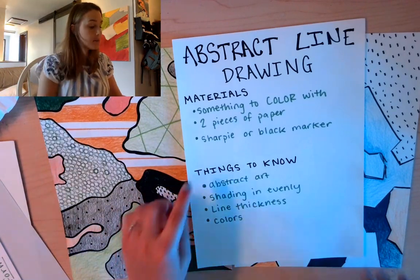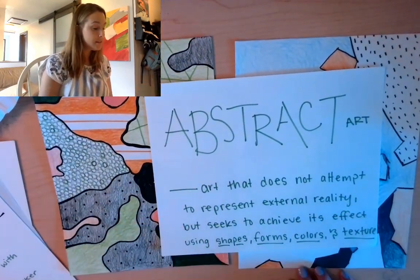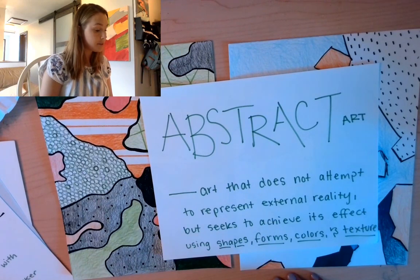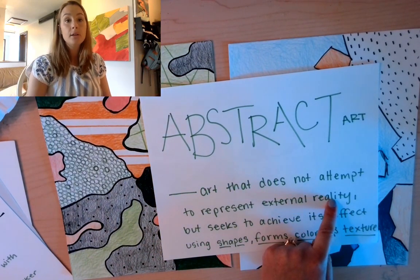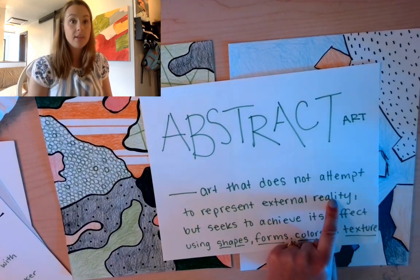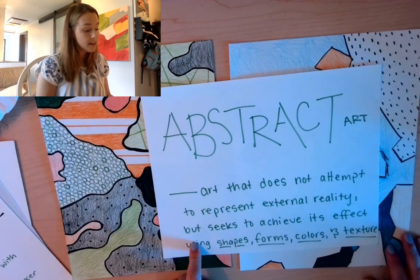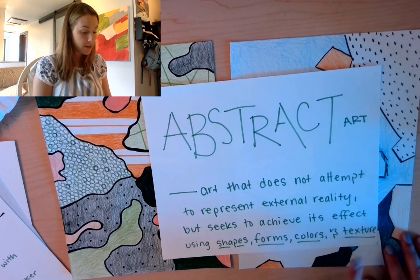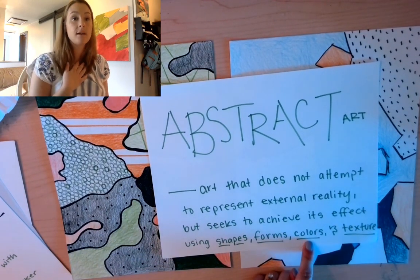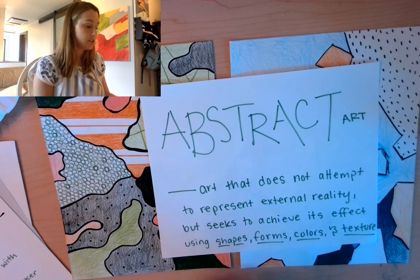Some things to know as we're getting started. The first one is abstract art — let's go over that quickly. Abstract art is art that does not attempt to represent external reality, so it doesn't try to draw a flower vase perfectly, or a shoe, or a tree. Rather, it seeks to achieve its effect using shapes, forms, colors, and texture. The most important one we're going to focus on today is colors, because we have a lot of control over those in this project.